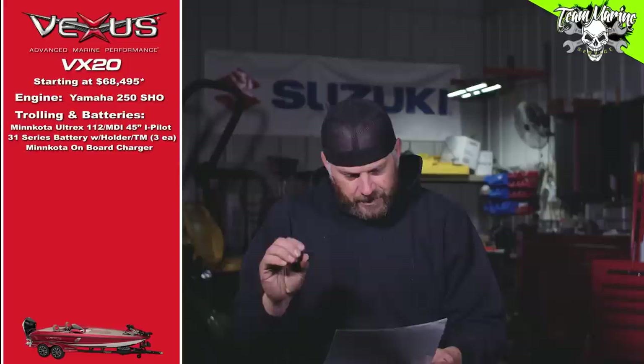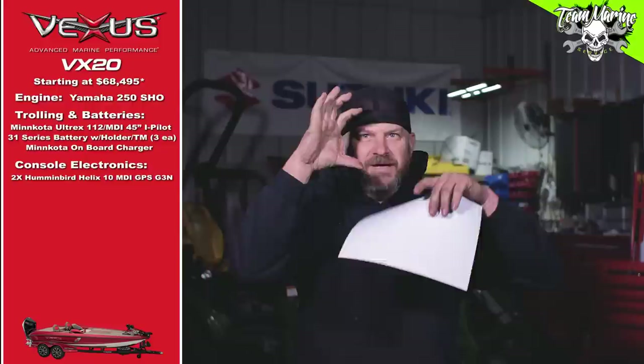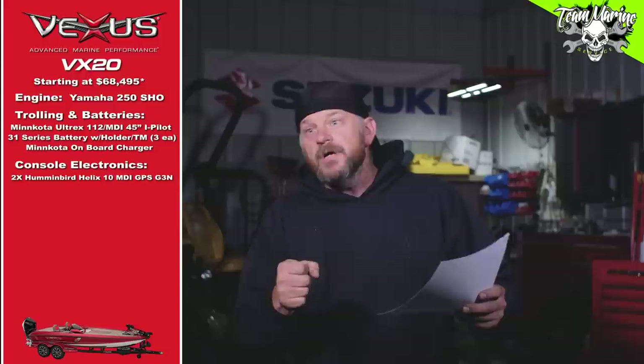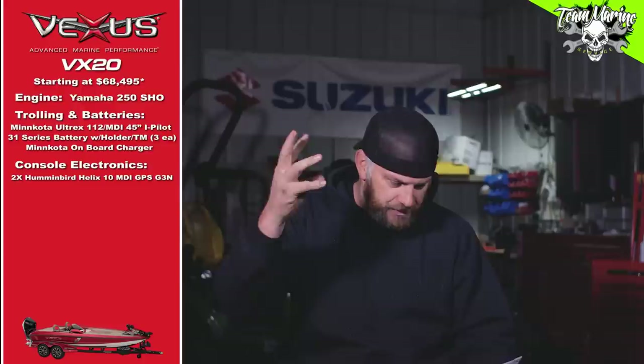Now for the electronics at the console: I went with dual Helix 10s. Why tens? I grew up on sevens when I fished, and I don't need two 12s or two 15s — I need two tens at my console so I can see around without screens being in my face. I went with Helix 10 MDI Gen 3s. That added $1,896 for the dual units with brackets, side by side.